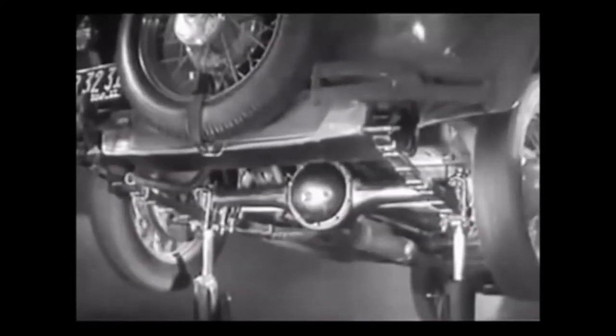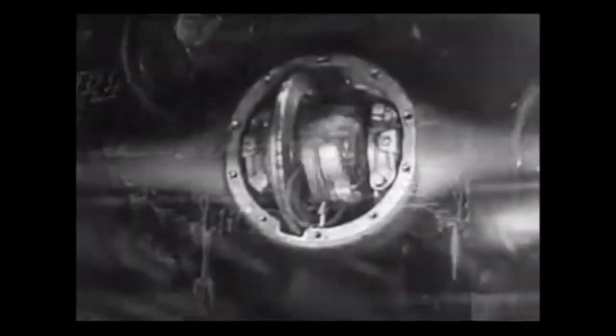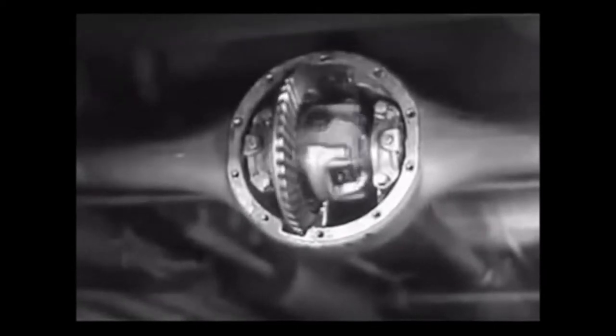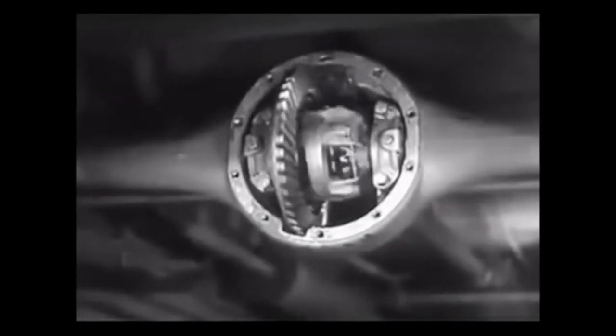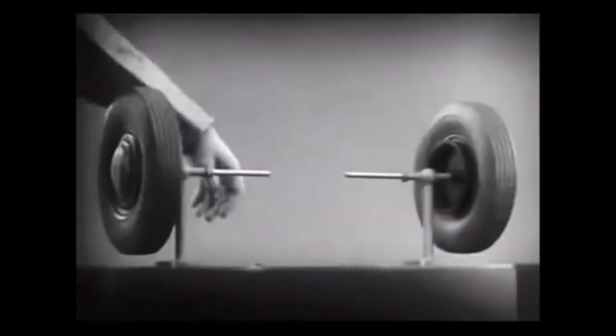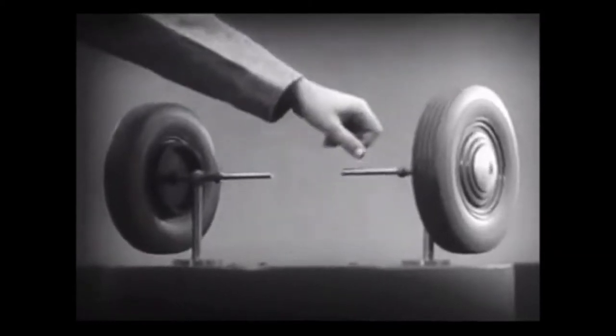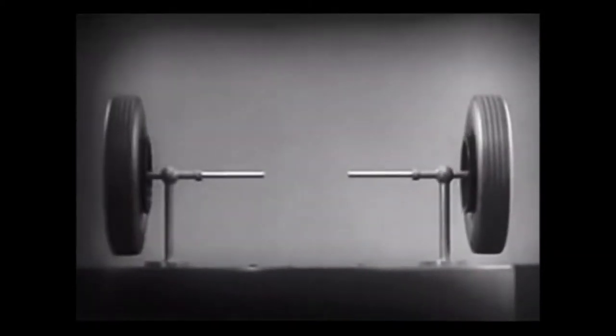It is called the differential because it can drive the rear wheels at different speeds. The differential looks complicated, but once we understand its principle, it is amazingly simple. These two wheels are mounted on separate axles and supported by a frame so that they can revolve freely at different speeds.